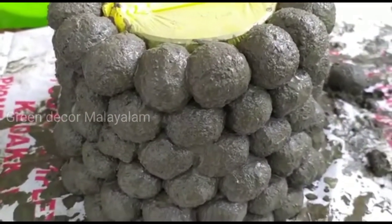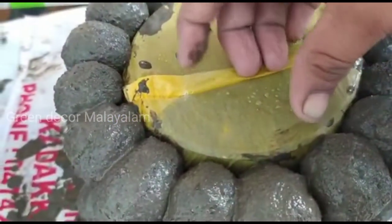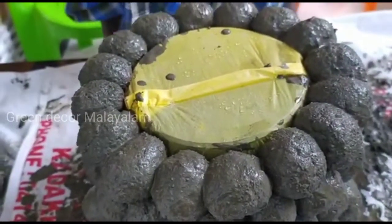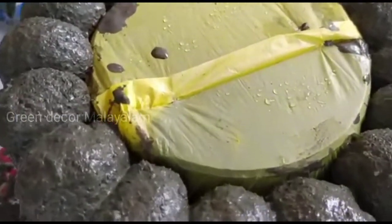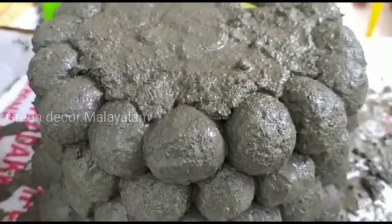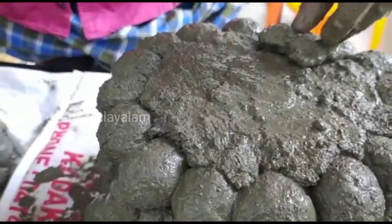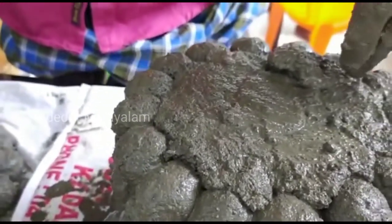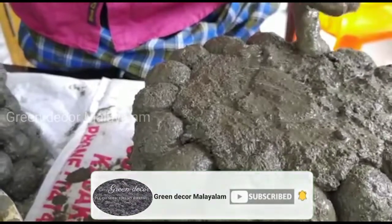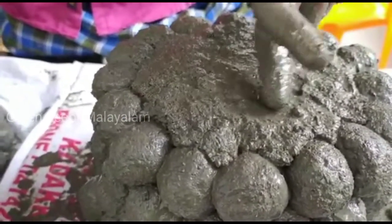We will set it as a small bowl. We will set the balls and then the cement to the bottom of the bowl.